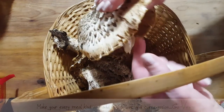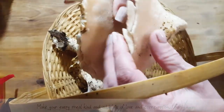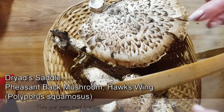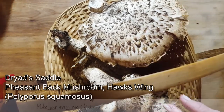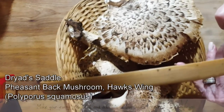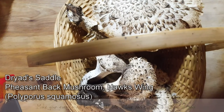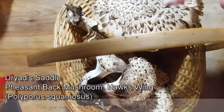Look at this. You know what these are? These are beautiful, fresh mushrooms. They're called driads. And if you break one of these open, it smells like watermelon rinds, but they are simply, simply delicious.